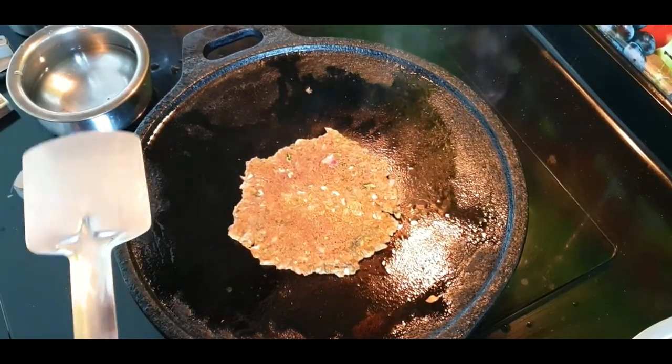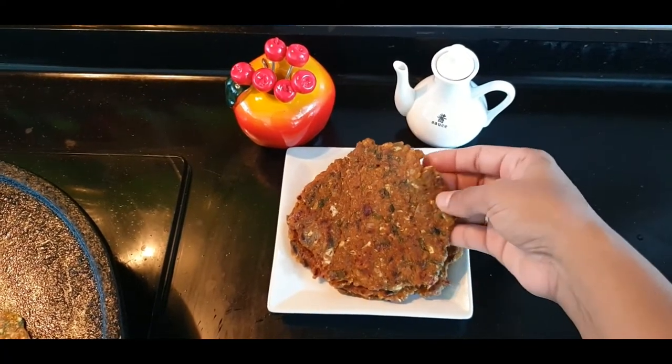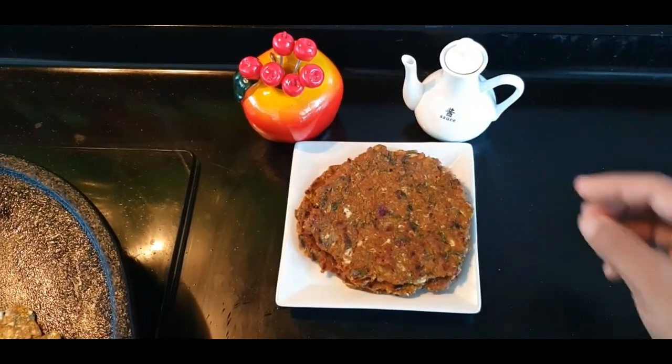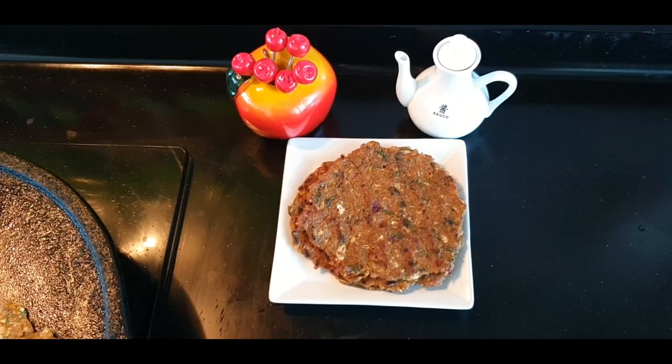This is a healthy lifestyle. If you like this video, please subscribe, like and share. Please share your comments. This is a great recipe for you.